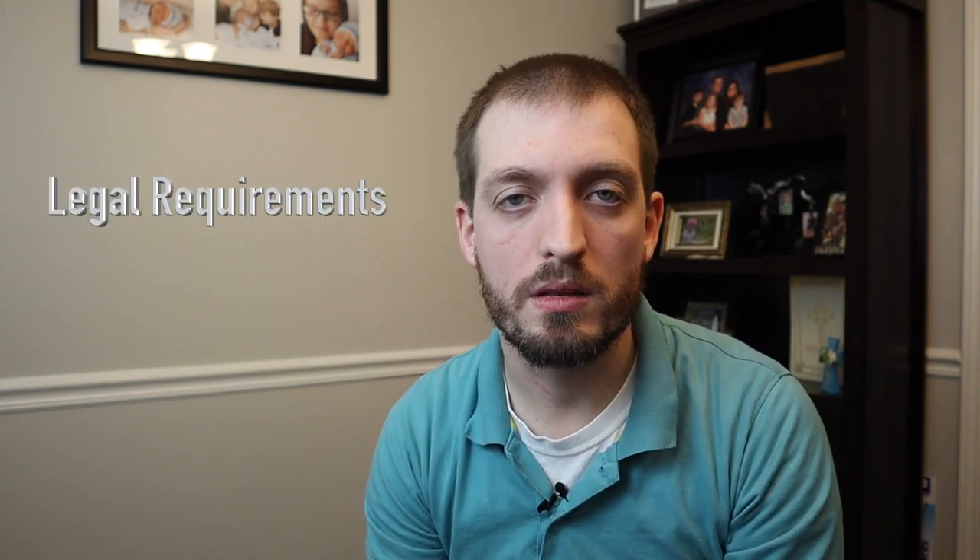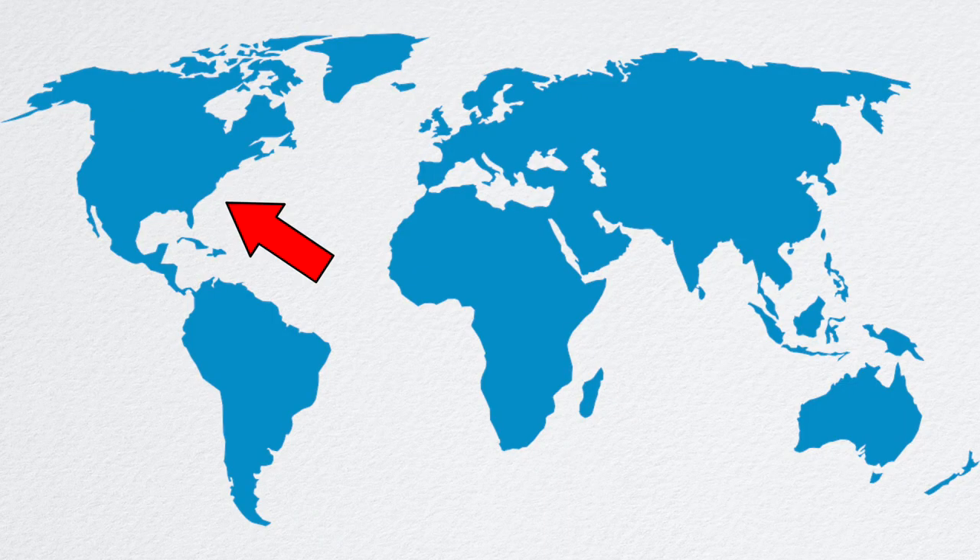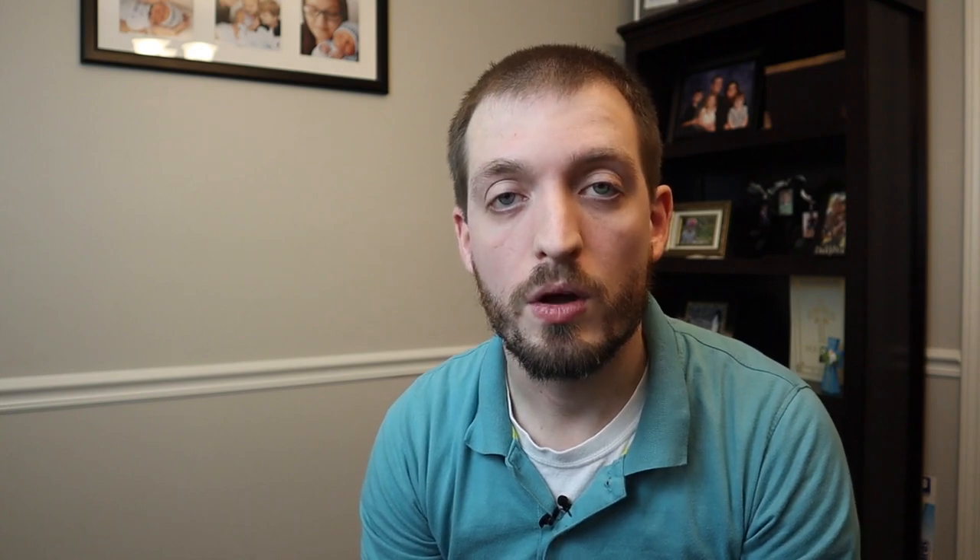You also need to think about legal requirements. Currently in the United States, it is legal to have ears cropped in all 50 states, and it's recommended not to crop them later than about 12 weeks of age. However, overseas — particularly in Europe and Australia — it is actually illegal to crop your miniature pinscher's ears. So definitely check your local laws before proceeding.